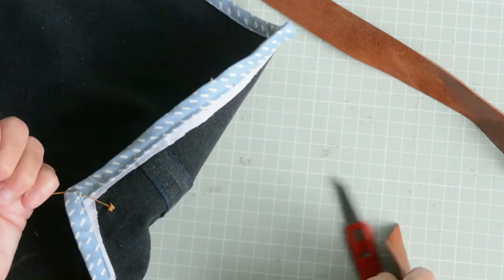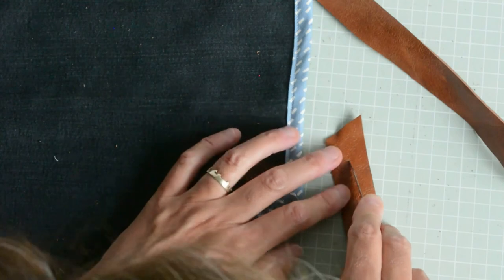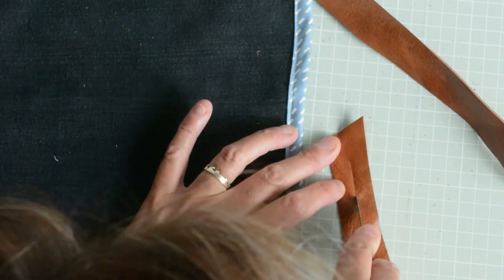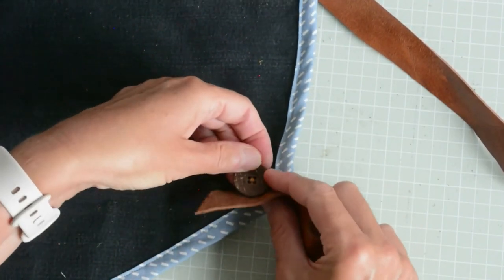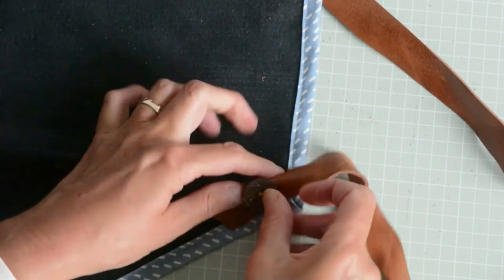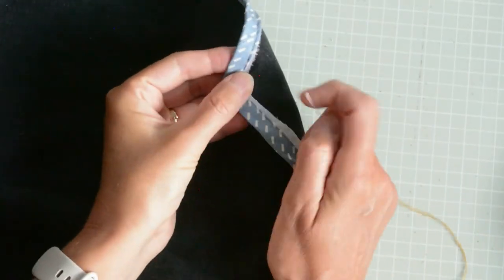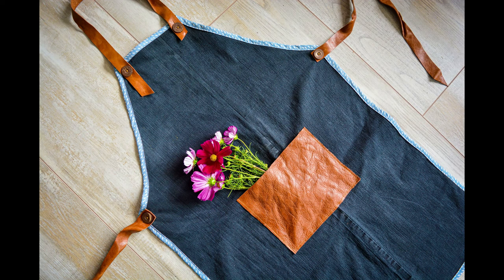To attach your leather ties — which are one inch wide, 25 inches long for the waist ties and 39 inches for the neck — I'm cutting a slit in the leather the width of the button and then placing it over. On the neck band I'm doing two slits so it's an adjustable neck strap, with one buttonhole on one side and two on the other.